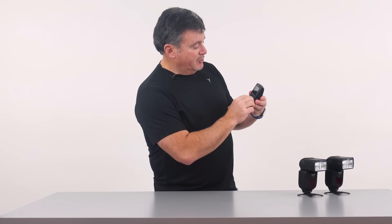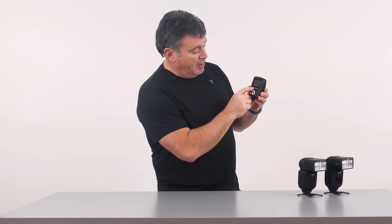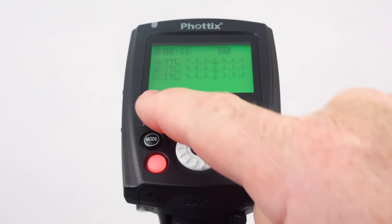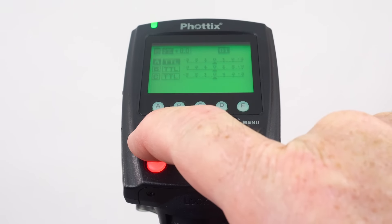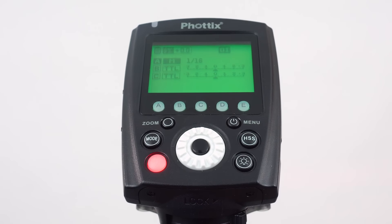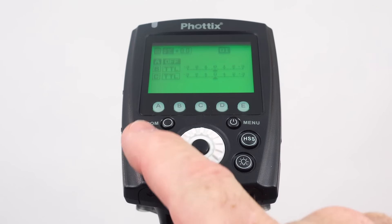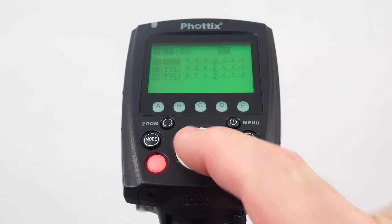Right on top of the controller you can see it shows A, B, C with TTL. You just hit the corresponding letter under the display to make changes to that particular light. For the A light, hitting the mode button cycles through TTL, manual, and off. We'll leave it on TTL for now, and the same applies to the B light.